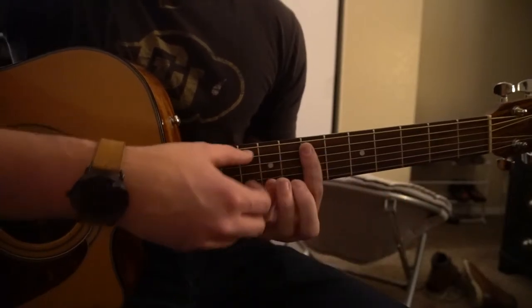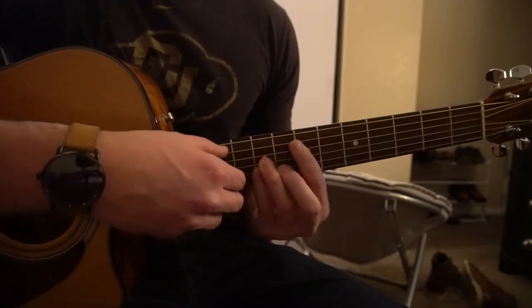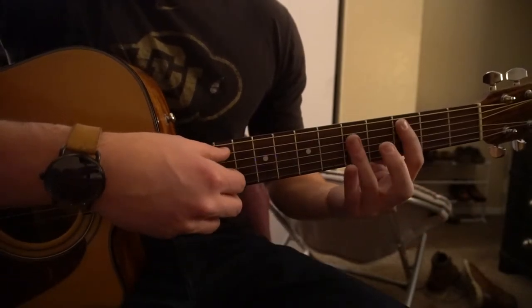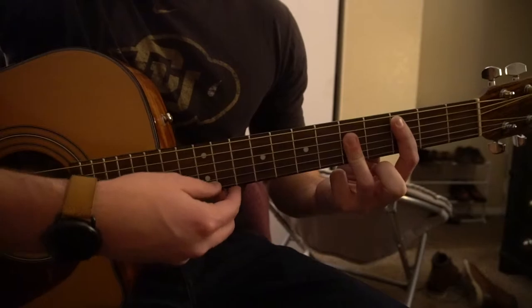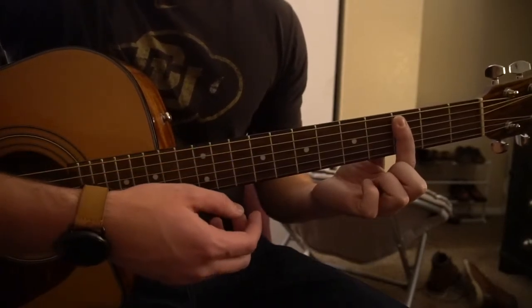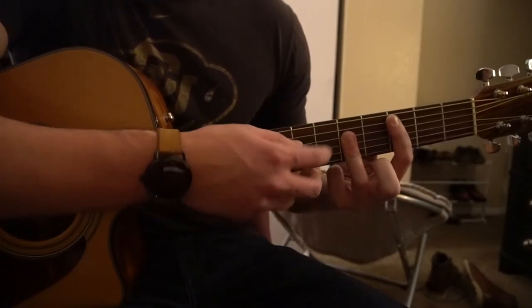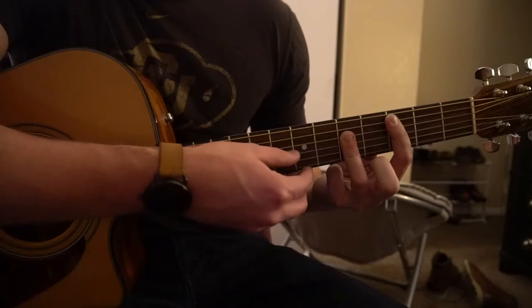That same chord can be shifted all the way up to the 7th fret for your E minor. For our other chords that are major, we're going to have this shape. So this is your C major chord. You can get that by barring the 3rd fret from the 5th string down. Here you can have your ring finger on the 5th fret from the D, G, and the B.